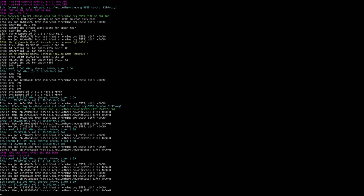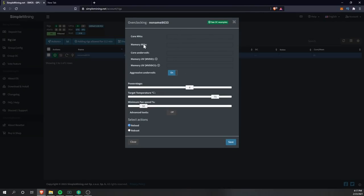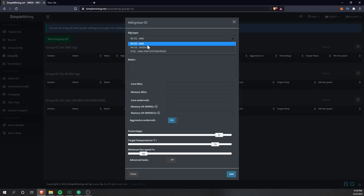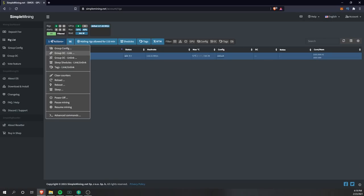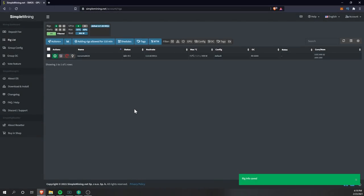Once the rig is set up, you can configure overclocking directly in the dashboard — set core MHz, memory MHz, undervolt, and so on. You can also set up a Group Overclock: click Group Overclock, then Add New, select AMD or Nvidia depending on your GPU, give it a name like 'rx6000,' then set core overclock, memory overclock, and core undervolt — around 750 for now. Click Add, then go to Rig List, select the rig, click Action, Group Overclock Link, select the group, and click Reload to apply.